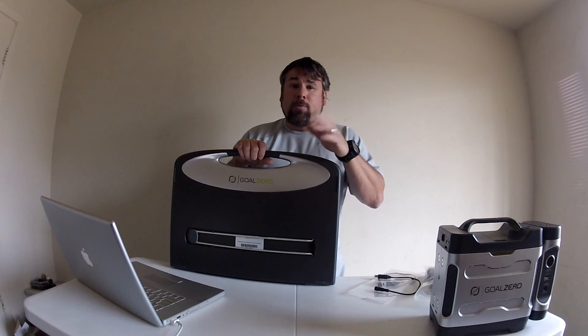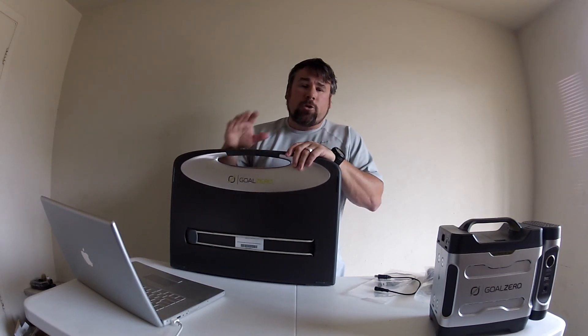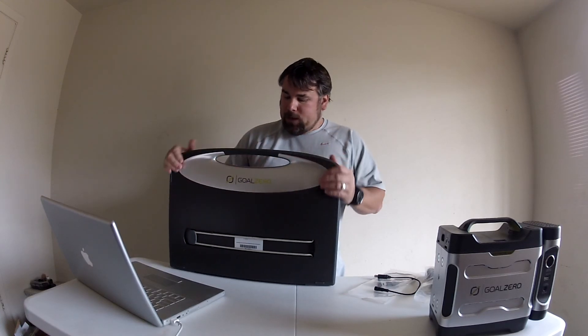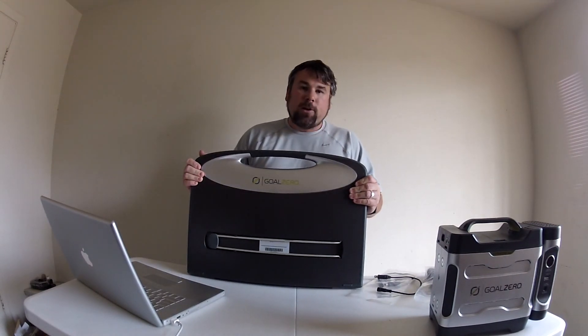A lot of people are out filming now, doing expeditions — graphic type things where they're totally off the grid for weeks. They're going to need a little bit bigger system, but I still think this would be great. So anyway, that is the Escape 30 solar panel — thanks a lot.